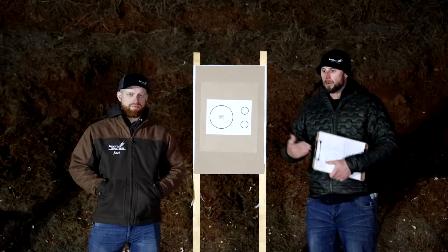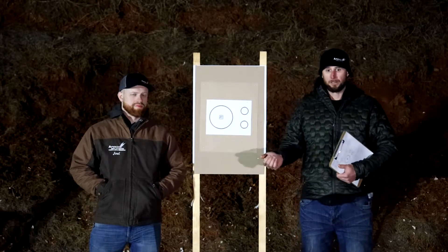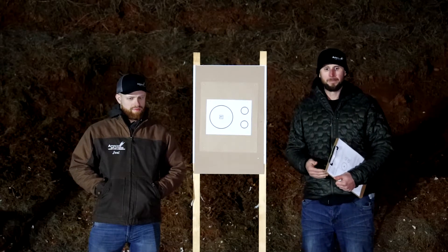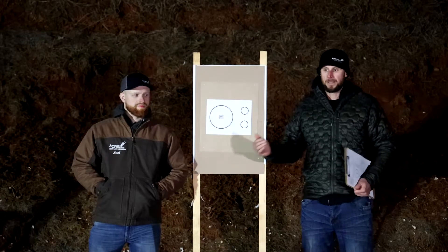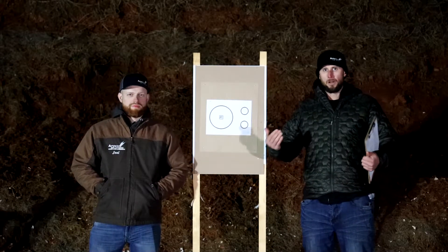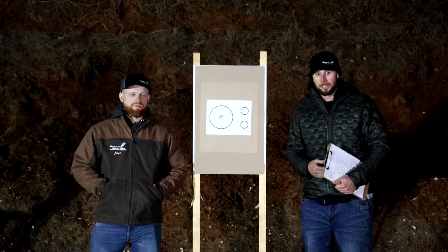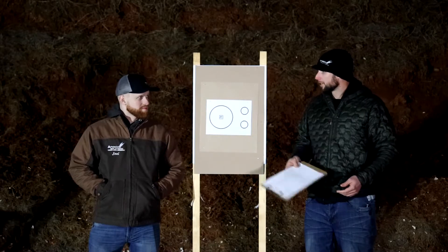So what we're going to do, because it's our first time — it's Trey Joel's first time shooting this drill — we're going to go ahead and put him at five yards and give him a four-second par time, which I think he can definitely make. This is all done from the holster, and once again it should be done cold. I'm anxious to see how you do, man.